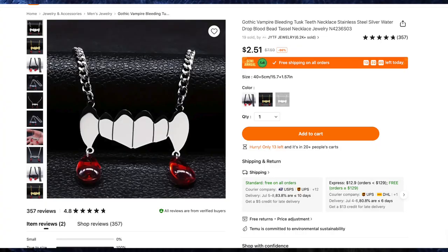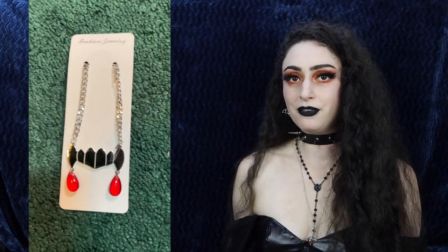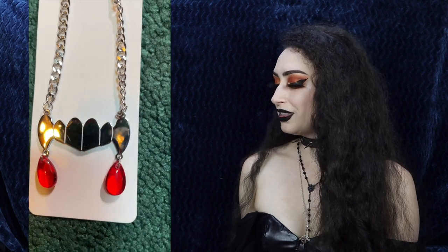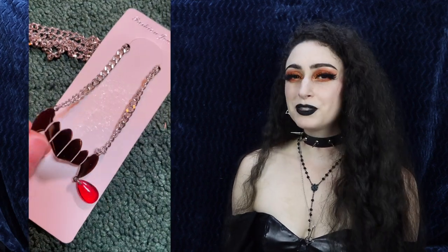Next up I got the gothic vampire bleeding tusk teeth necklace for $2.51 in silver and red. This is such a fun little necklace — I have a couple like this but I love the shape of the vampire fangs, the teeth are so cool. It is bright and shiny silver with two blood droplet red bead accents, and the chain is nice as well. I honestly wasn't sure if I was going to put this on my top instead of the other pendant I used, but I think I like it more as a necklace.